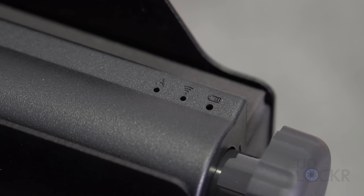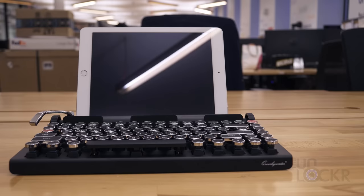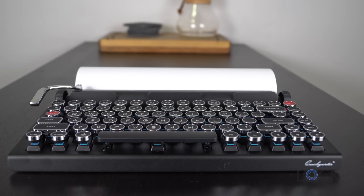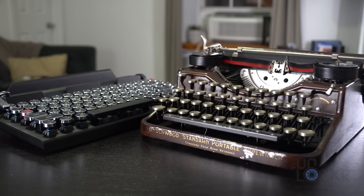The clearly typewriter-inspired keyboard isn't as old-fashioned as it looks. It connects via Bluetooth to pretty much any device — Macs, iPads, iPhones, Android devices, Windows computers, and tablets. In fact, the only thing it won't work with is an actual piece of paper.